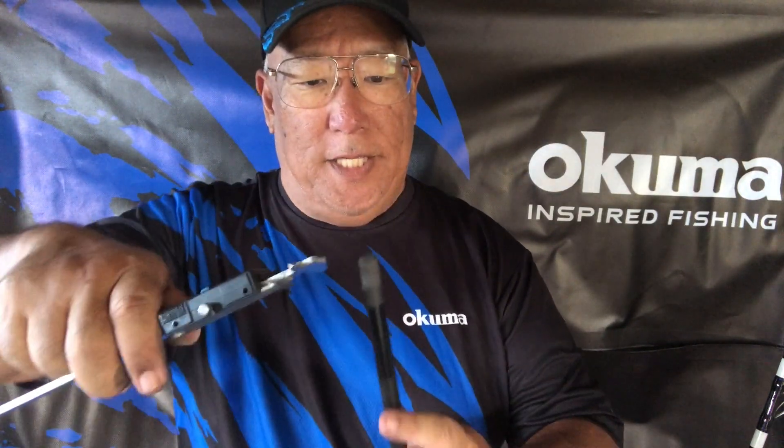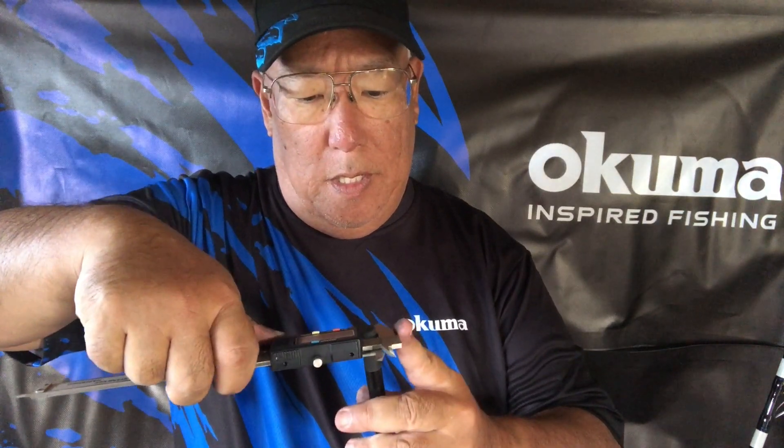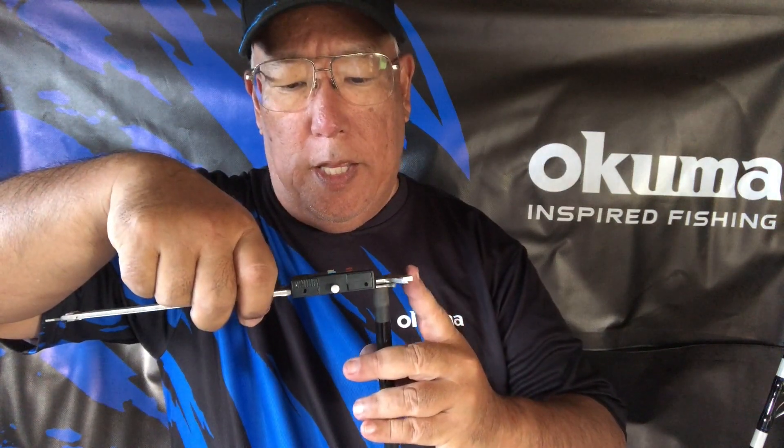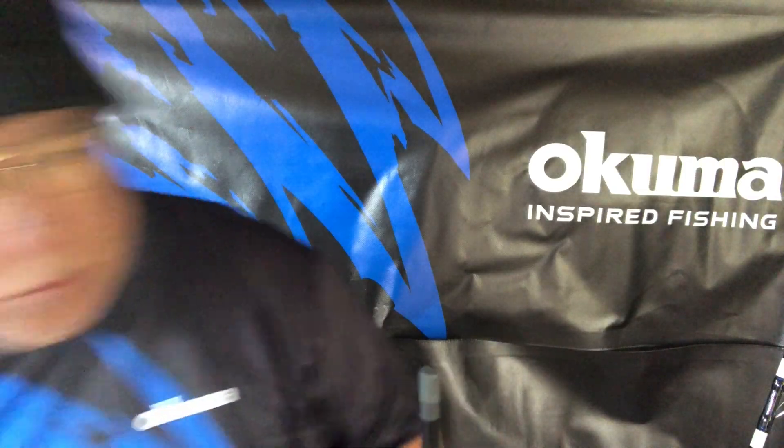I gave it a very light sanding and now the measurement reads 12.38 millimeters. Let's see what happens — it should fit. And it does. Look at that — a nice friction fit, but I can put it in and out now.